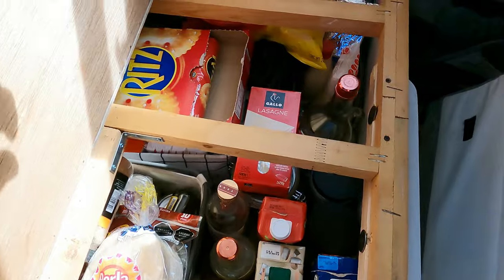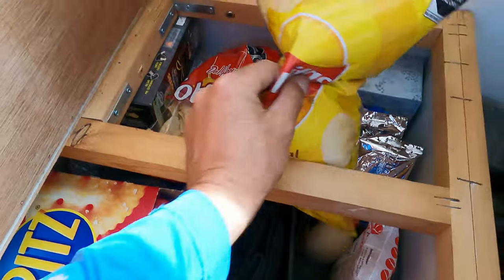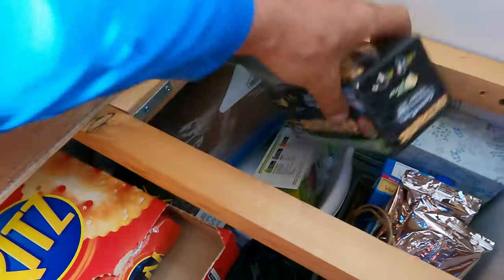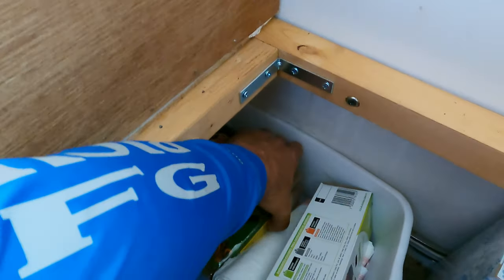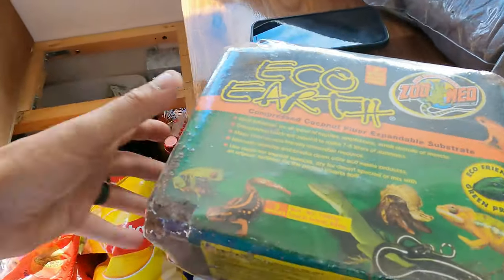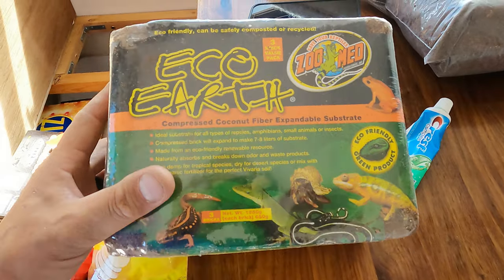Our compost coir we keep in our dry storage compartment underneath the potato chips and the tortilla chips. Here's one bag that's already broken down, and here it is in its brick form. This is my example of how it's used for lizards. Next, we're going to show you how to take it from this brick state and make it all light and fluffy and get it to a point where you'd want to put it inside of your composting toilet.